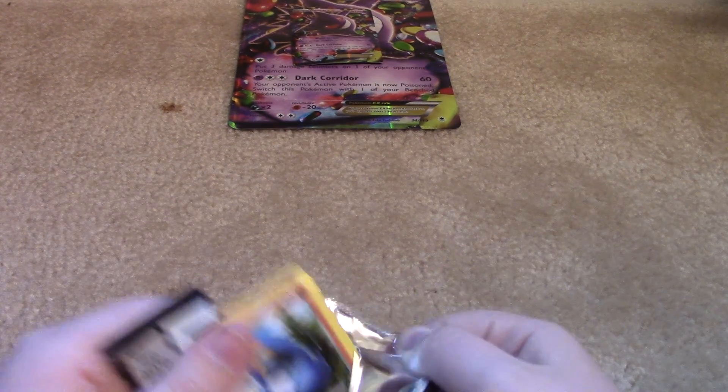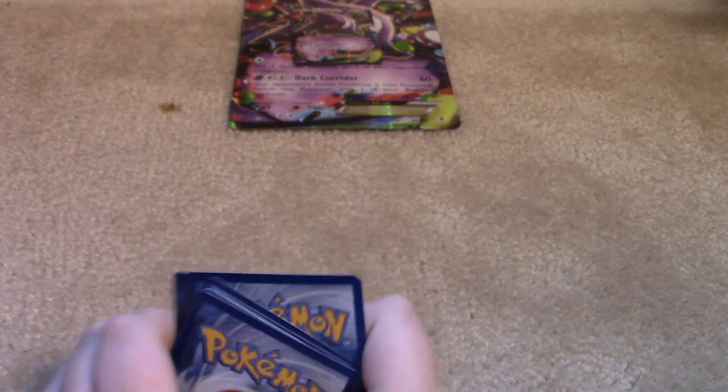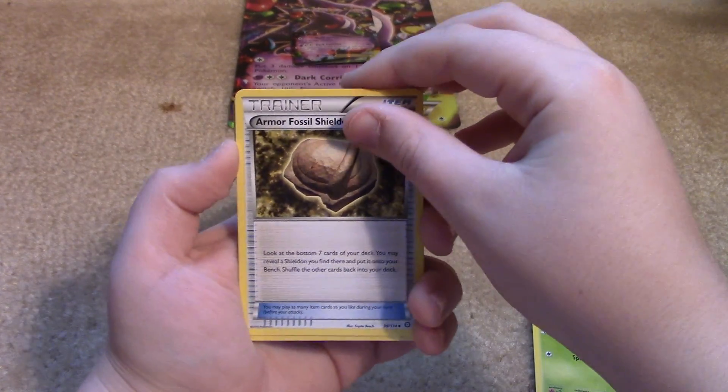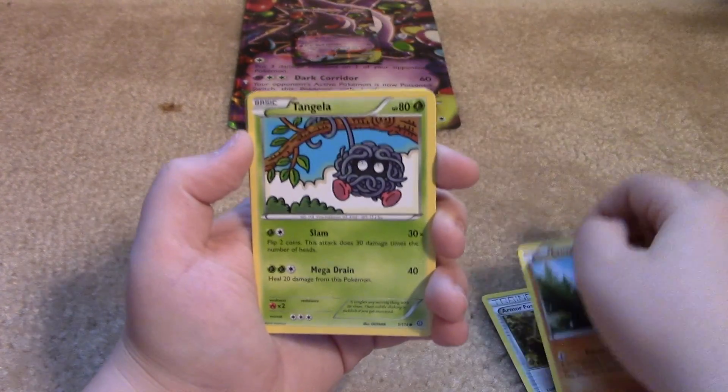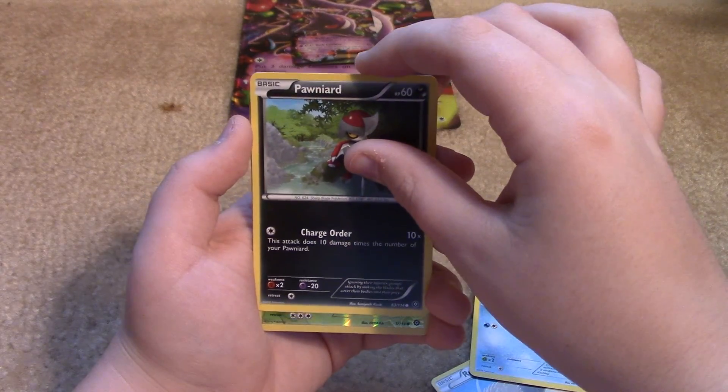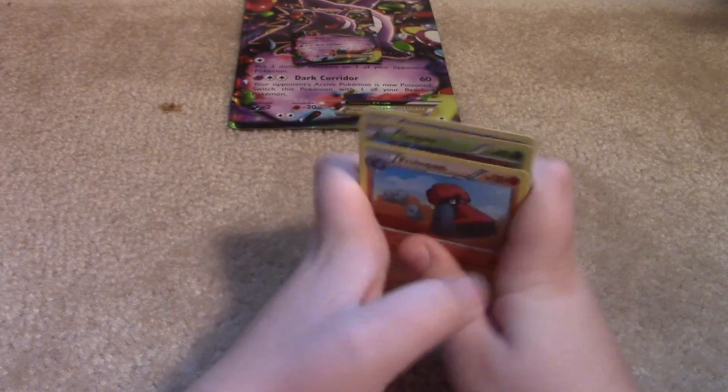Let's start off with a Breakpoint and a Steam Siege pack — start off with the Steam Siege. I think I'm not going to get really great things from the Steam Siege, but I'm going to get something good from the Breakpoint, and then one of the Evolutions is going to be good. Ready? Reverse Holo Tangela. Probopass. And that's all in there. Nothing really great from that pack.